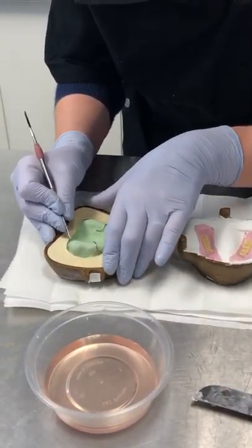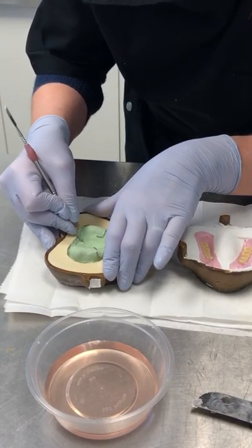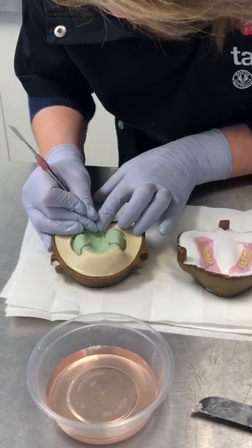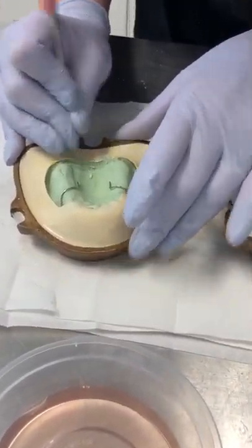If you haven't carved your post-dam and your master model, then be conscious to make sure that you do it now. Not too deep.